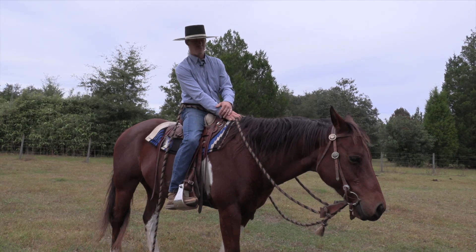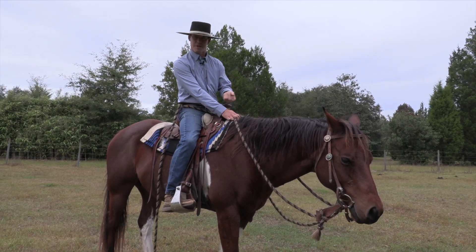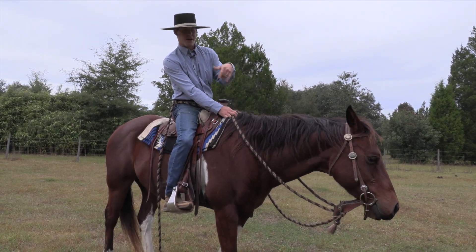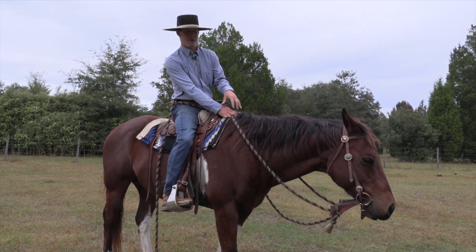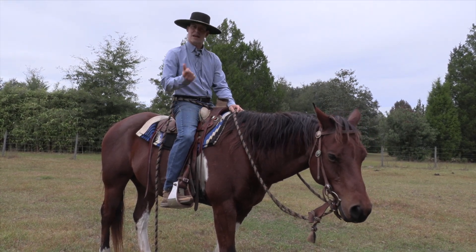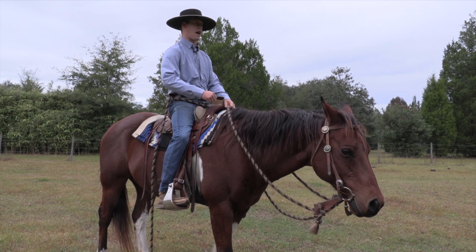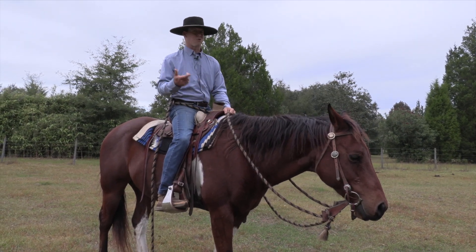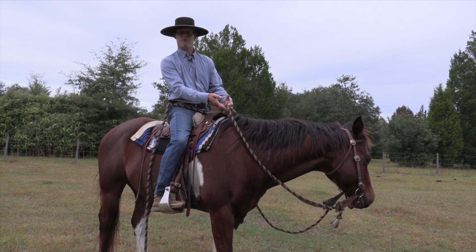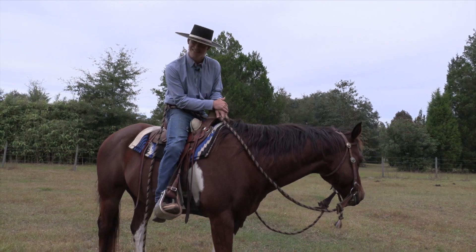Don't underestimate the importance of getting on these horses and asking them to wake up a little bit — it's super important for a healthy mentality. It's actually the deepest fundamental of where lightness comes from. It's really hard to take a dull, blah personality and get lightness out of that, but if you have a horse with a 'yeah, let's go, I'm woke' kind of personality, it's real easy to get that horse to be really light. Think more about lightness as a mental state than a physical pressure state.